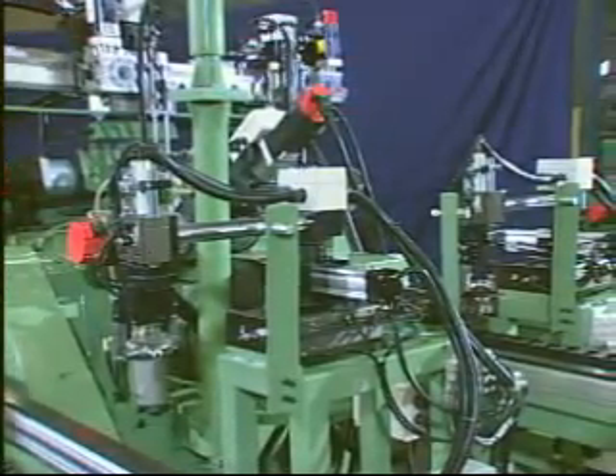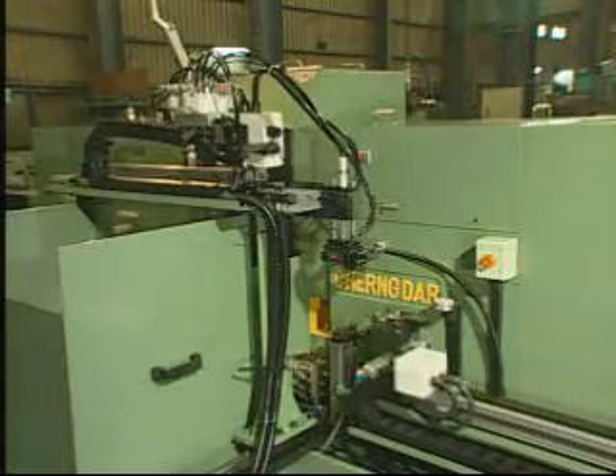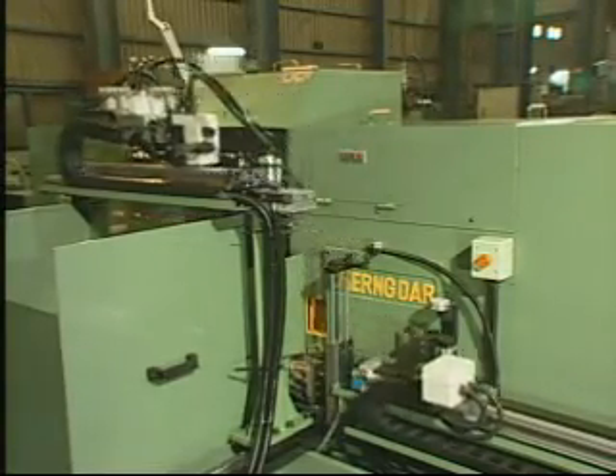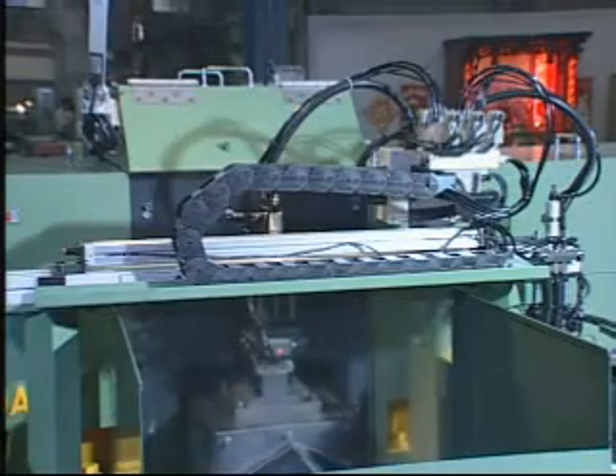After axial grinding, the mechanical robot will move the workpiece to the next procedure for end grinding. Axial grinding and end grinding are performed automatically.